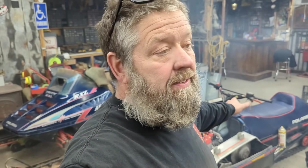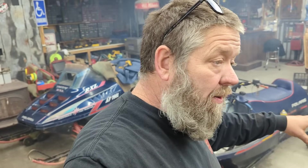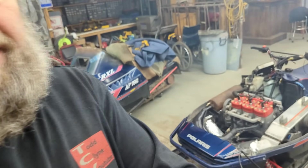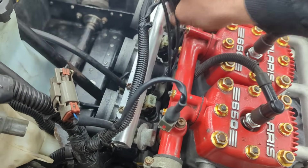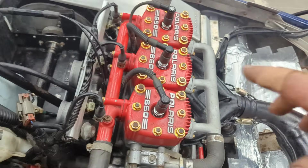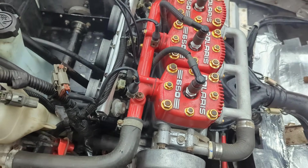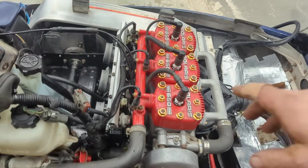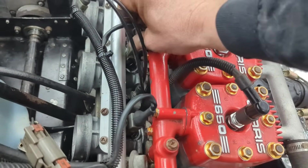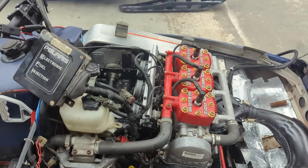We struggled last weekend numerous times trying to make both of these run and we both just threw in the towel and gave up. Didn't touch them all week. This morning I was like, okay, we're getting them going. So we cleaned the injectors, then I went right down the line, unplugged all the injectors, pulled the plugs, gave them all a little bit of go-go juice, screwed the plugs back in, Trenton fired it up and it literally just starts running right away. Then I just went down the line plugging the injectors in one by one and you could tell it was starting to come around and then boom, it was running on its own.